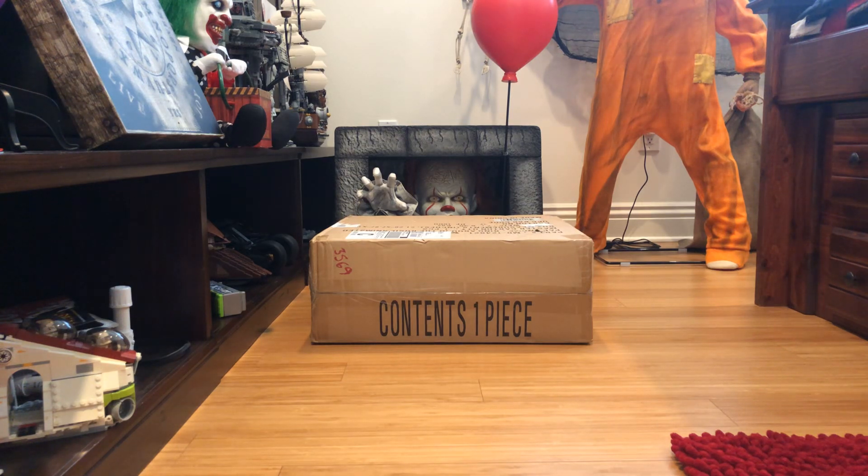This is gonna be a pretty cool prop and I like how there's four dolls — I think it's pretty cool. Alright, let's unbox this.